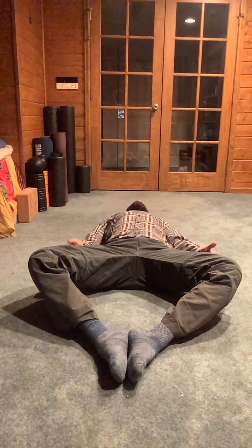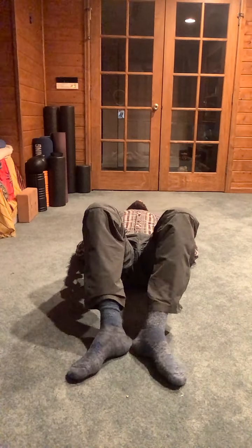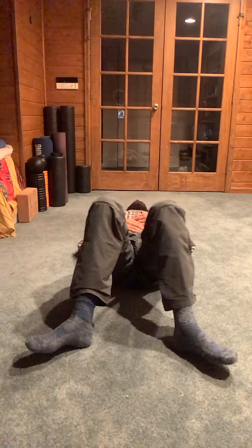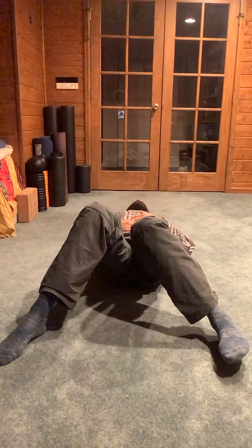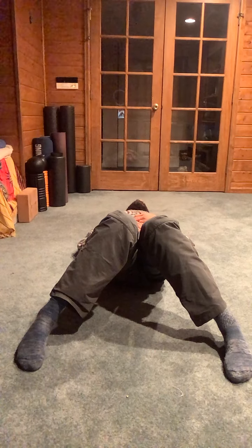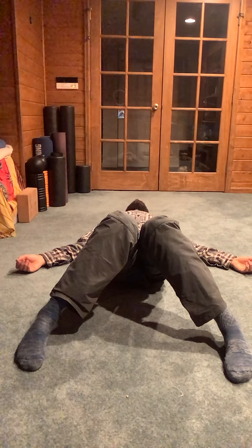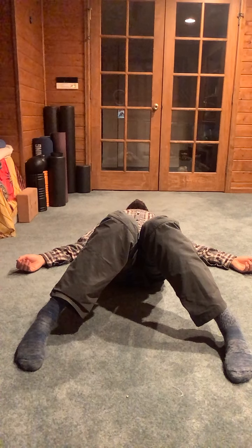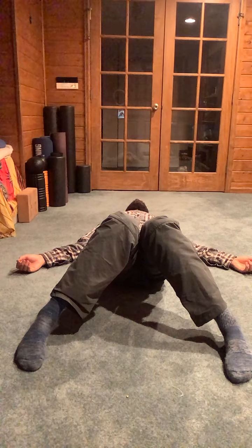Breathing into the tension, softening with the exhales. Option to use your hands for support. Bring the knees together and then toe-heel your feet out so the knees can fall in, outer edges of the feet turning inwards. Hands by the side or on the belly and chest. The knees don't need to touch — instead, we want to make sure that we're softening through the outside of the legs.